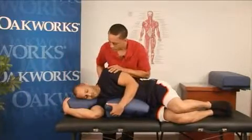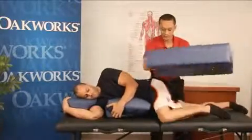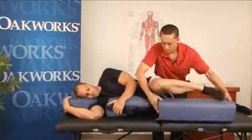How's that feel for you? Better. Now what I want you to do is just back this leg up. I'm going to use the leg rest here.